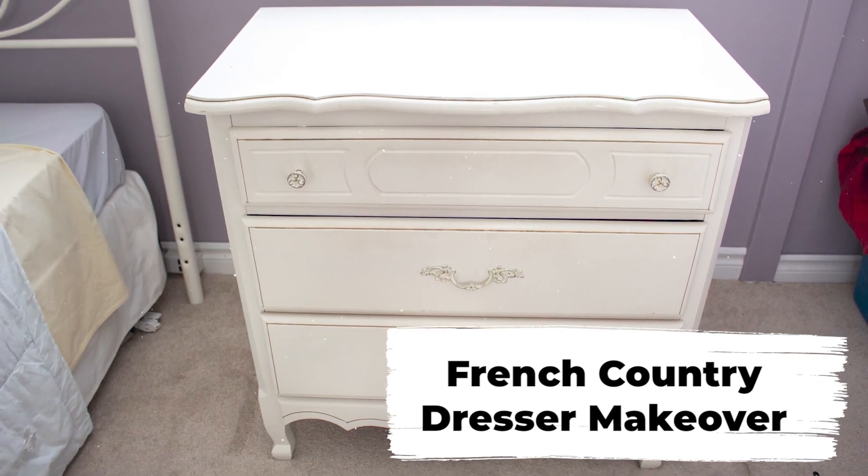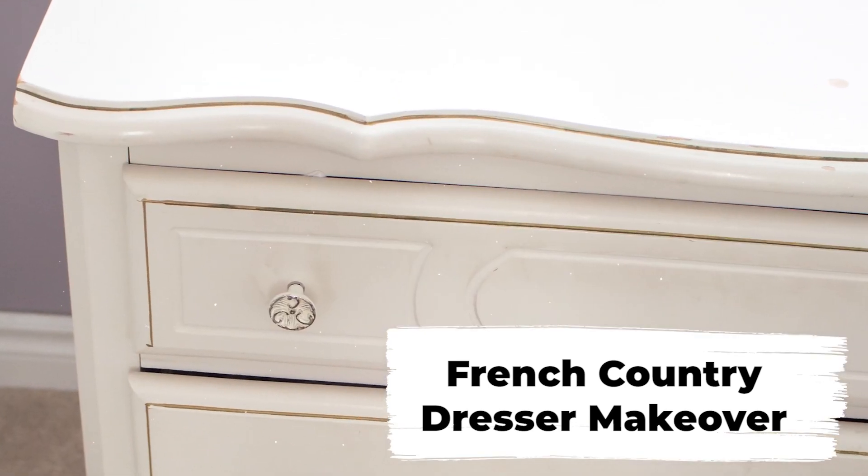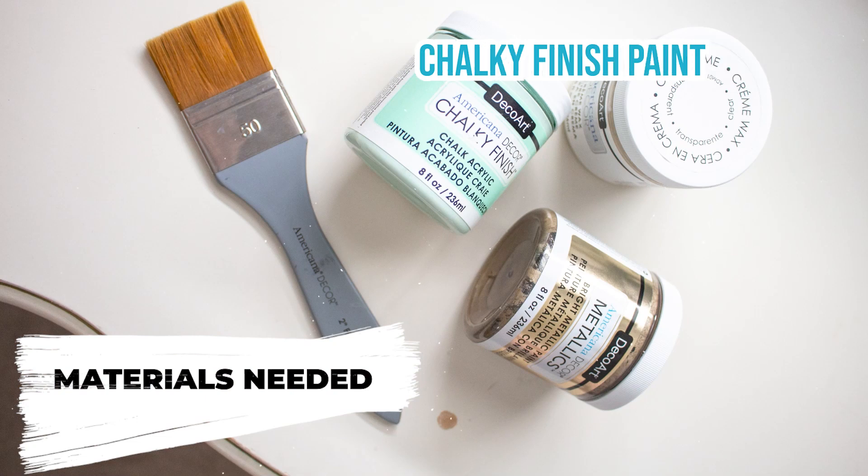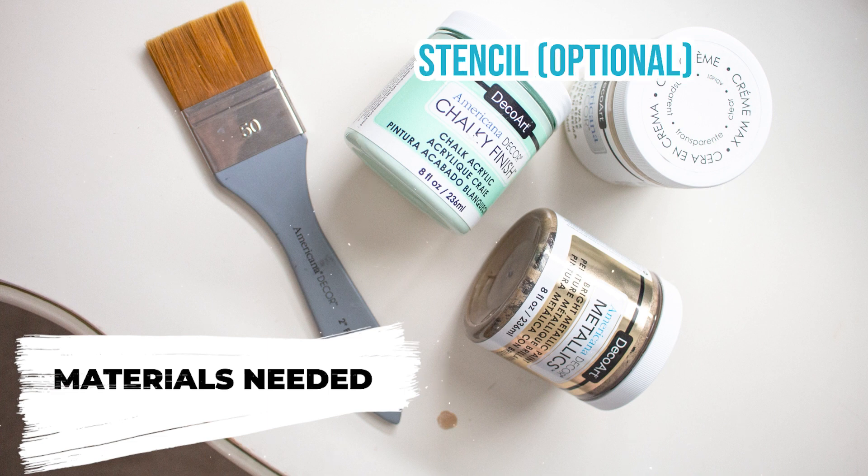For this project you'll need the piece of furniture that you want to make over — we painted a dresser — some basic cleaning supplies, chalky finish paint in the color of your choice, some gold metallic paint as well as finishing wax, paint brushes, and if you choose to apply a stencil, the stencil itself.